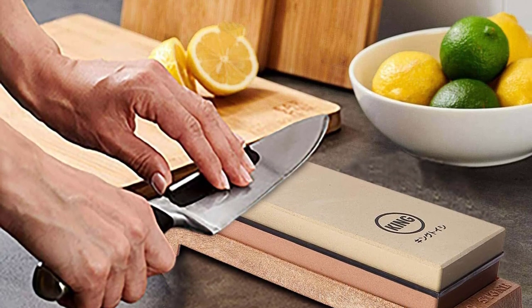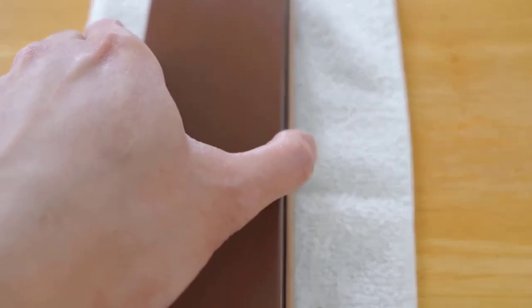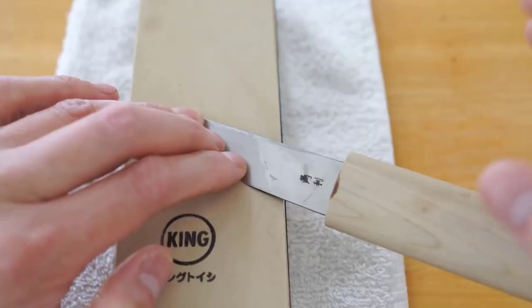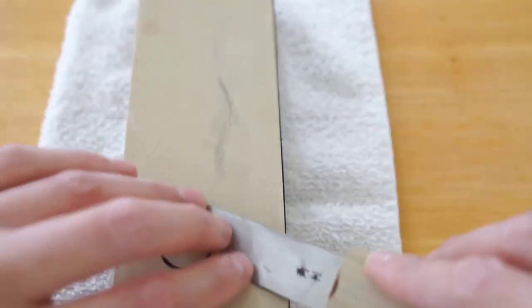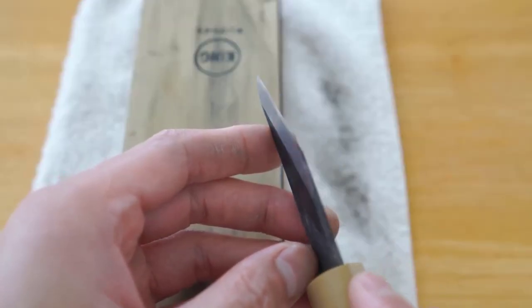Be sure to soak this ceramic water stone for about 5 minutes before use. In addition to the most frequently used grits, the King Wetstone comes with an angle guide and a base to stabilize the stone. For beginners, the angle holder is a great tool to ease into sharpening with guidance to hold the blade at the correct angle.